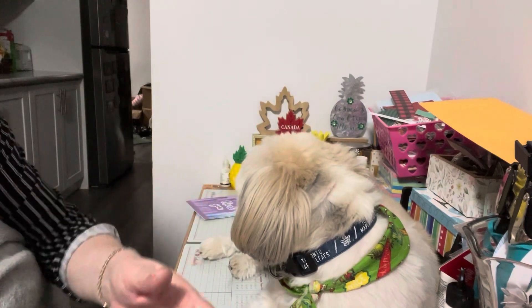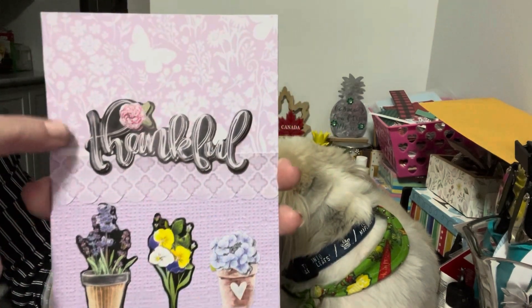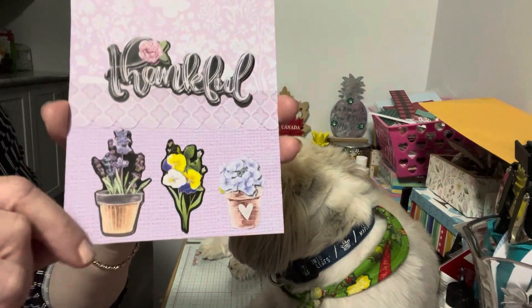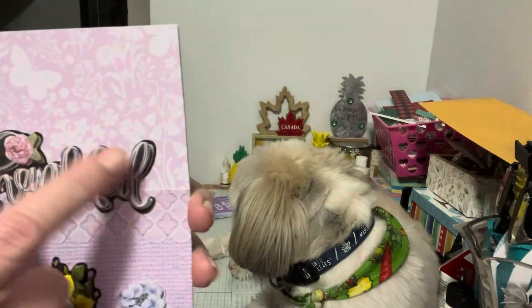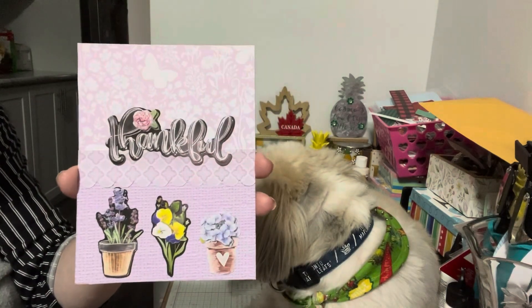The second card — I used a whole bunch of my purple stash, like mauve cut-aparts, so I have three different ones: a butterfly one, this one here has some little waves, and then this one here is really cute on the bottom. I used some of my stickers, put the word 'thankful,' and added some different flower pots and flowers. I just thought it was fun and different.